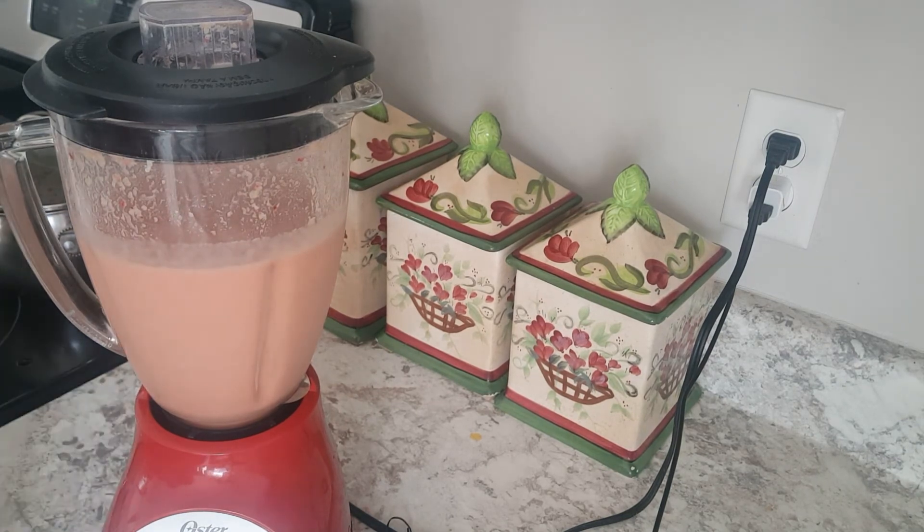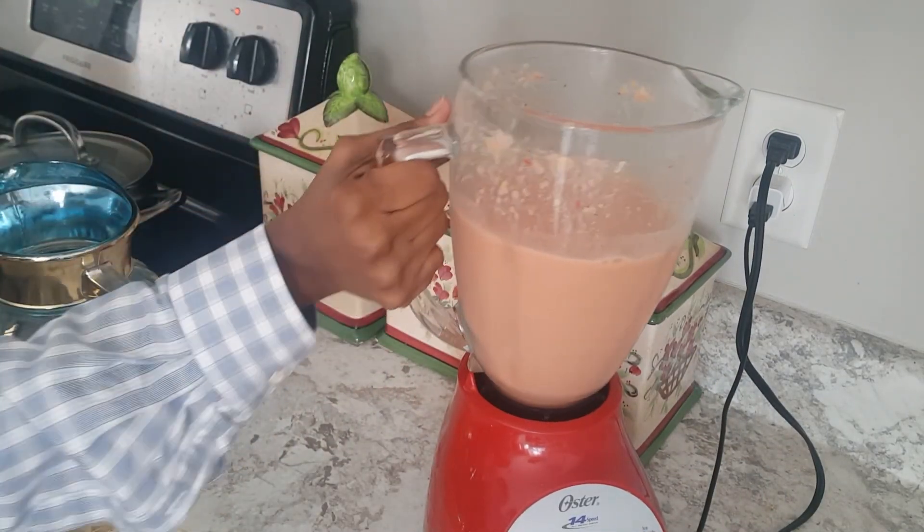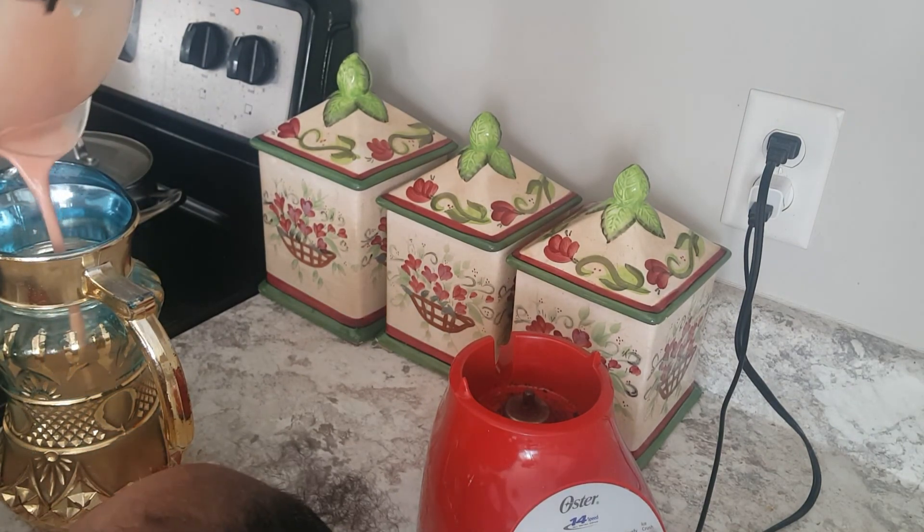This smoothie is very delicious, healthy, and kids-friendly. My three toddlers enjoyed it. We all enjoyed it. I hope you guys will try it and let us know how it goes.